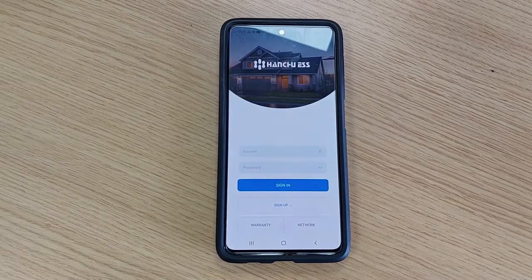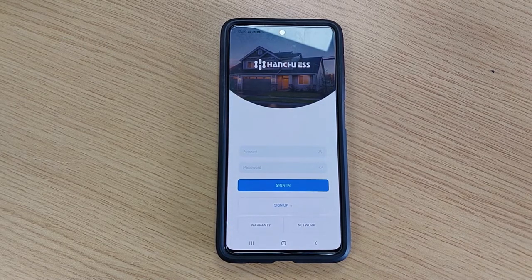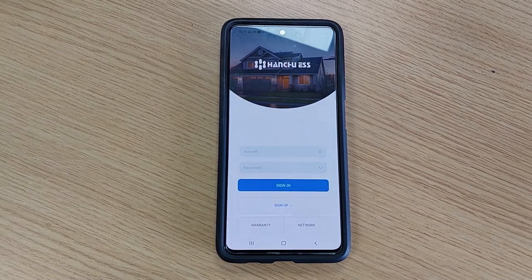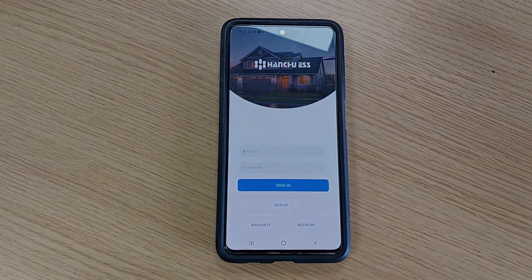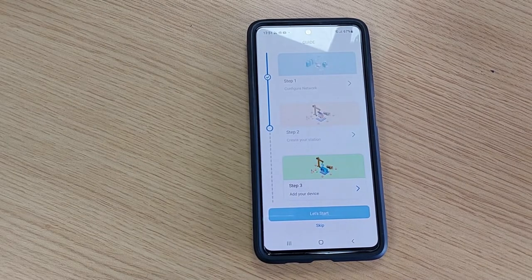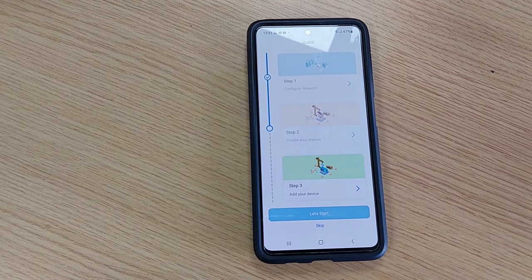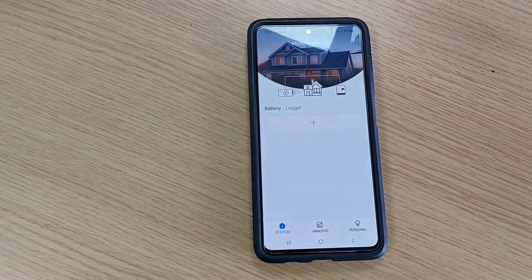Now that you've confirmed the dongle is paired to your Wi-Fi with a solid light, you need to log into your installer account on the app. We will have supplied you with your unique installer login details — simply add these into the fields on the front and click 'Sign In.' If this is the first time you've logged into your installer account, you'll be greeted with a page — simply click 'Skip' at the bottom, and this will open up your installer dashboard.